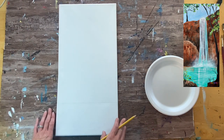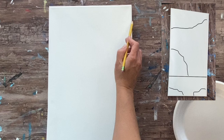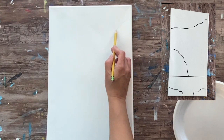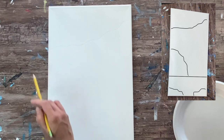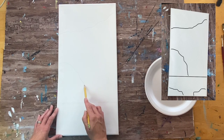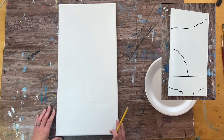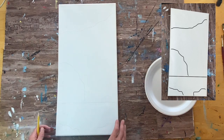Everything above that line is the canyon, the tree, and the sky. We're going to define the top of the canyon, starting on the upper right part of the canvas with a wavy diagonal line — the right part is a little higher and goes down lower. Then there's another elevation on the left: a curved line that goes down to our water line. We also have two rock formations at the very bottom of the canvas, one on the left and one on the right, different in shape.